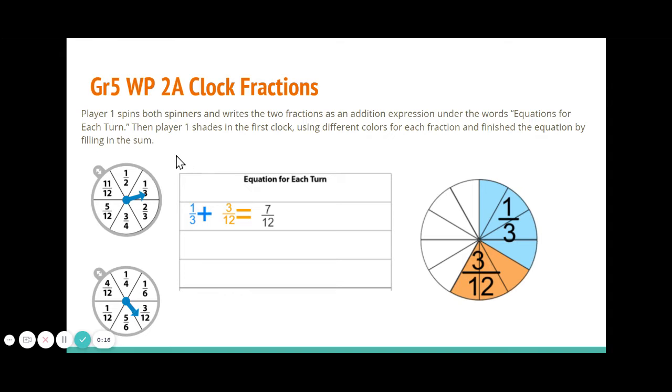To get started, player one is going to spin both spinners and then record their spins in the box that looks like this. Do them in two different colors and as you write them down you're also going to shade them in on the clock like this. You can see that one third is in blue, matching my pencil, and three twelfths matches the orange part. When finished, you can count the twelfths and see that altogether you have seven twelfths, then complete your equation.